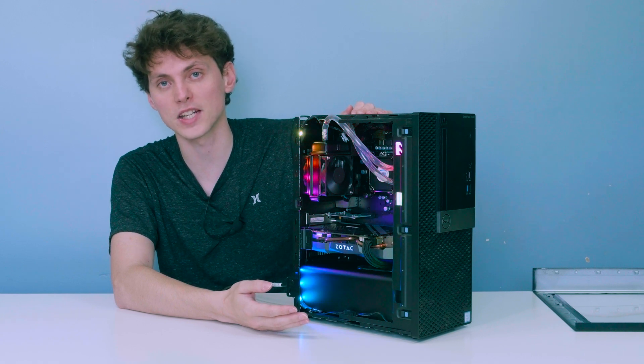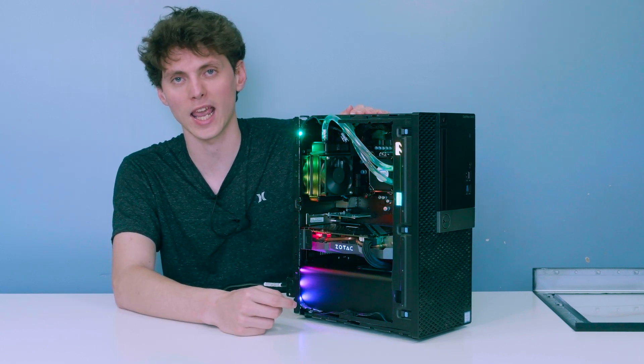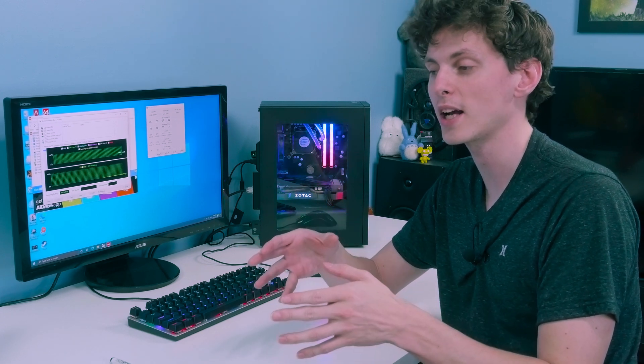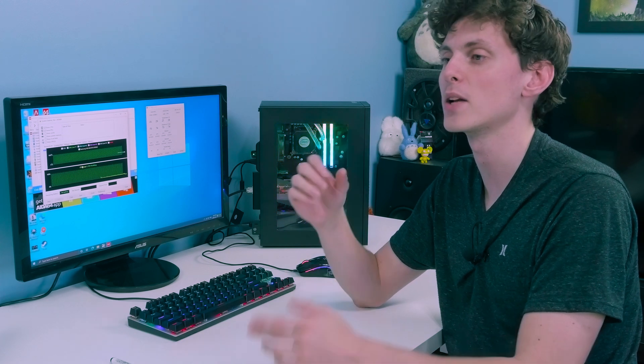With the hardships out of the way, let's get into benchmarks. I haven't even had time to benchmark this myself yet. One important thing when testing AIOs: you have to let the fluid in the radiator and water block reach equilibrium. A lot of people make the mistake of testing right out of the box with cold fluid and get better results than they normally would — you need to let it idle and warm up first.